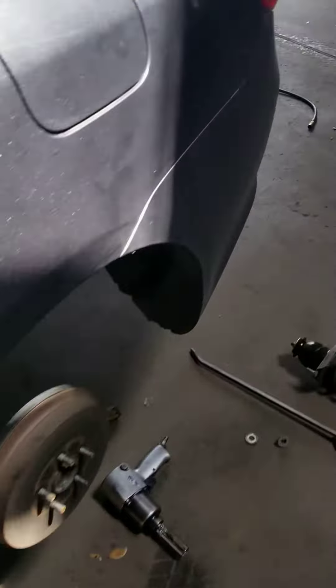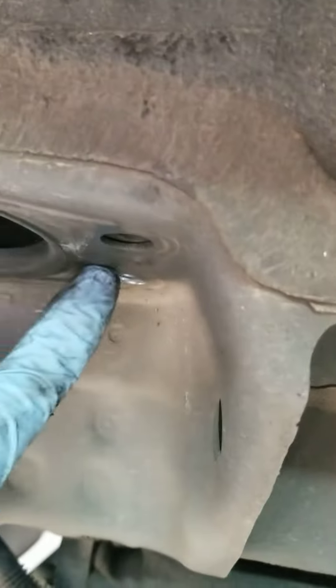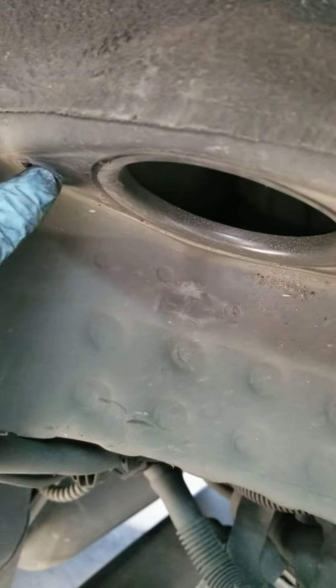For the rear one, open the trunk, take the carpet out. Down there there are two screws — you gotta use the 14 millimeter. And one right here — this is the nut, it's welded to the body, so you gotta take it out from the outside, right here. The other one you gotta take out from the inside.